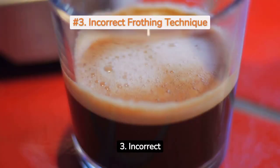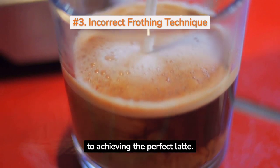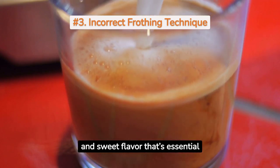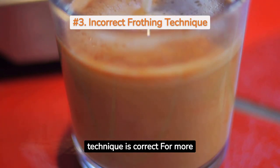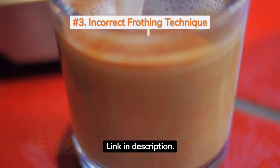Mistake 3: Incorrect frothing technique. Proper milk frothing is essential to achieving the perfect latte. Frothing milk adds air, creating a creamy texture and sweet flavor that's essential to a great latte. Use whole milk for the best results and ensure your frothing technique is correct. For more information, check out our Ultimate Latte Experience Guide — link in description.